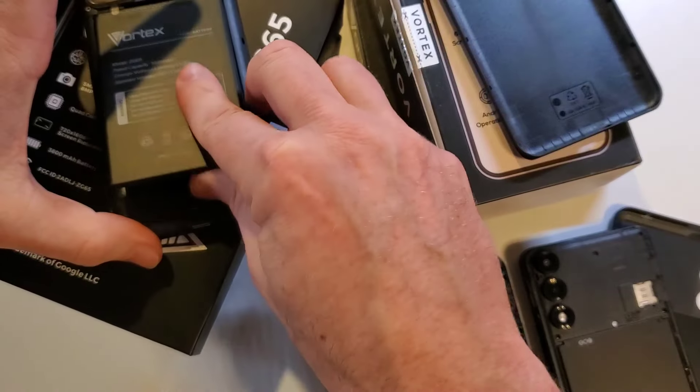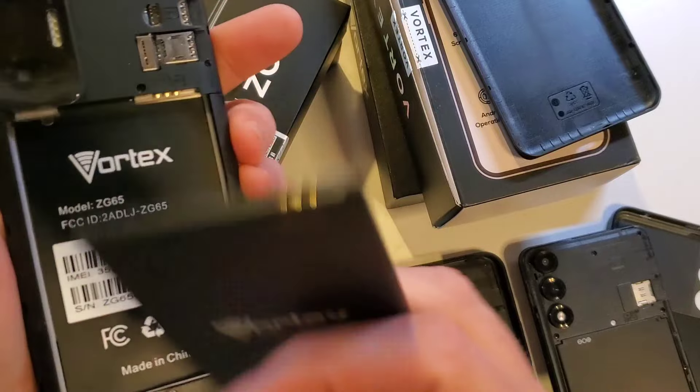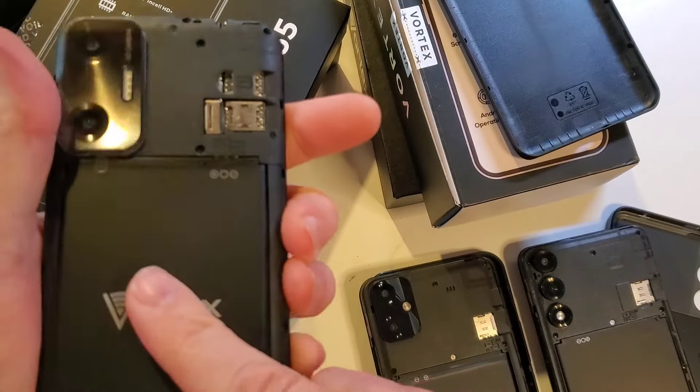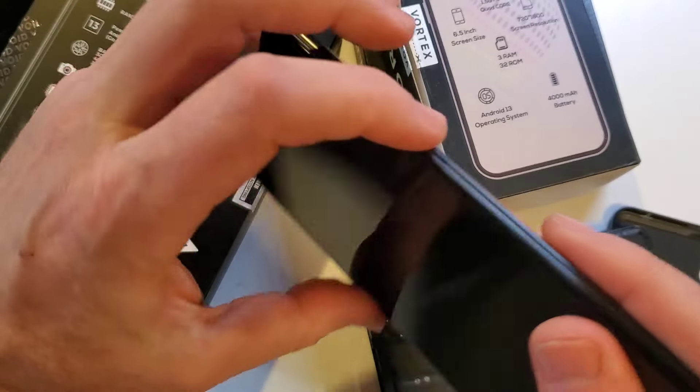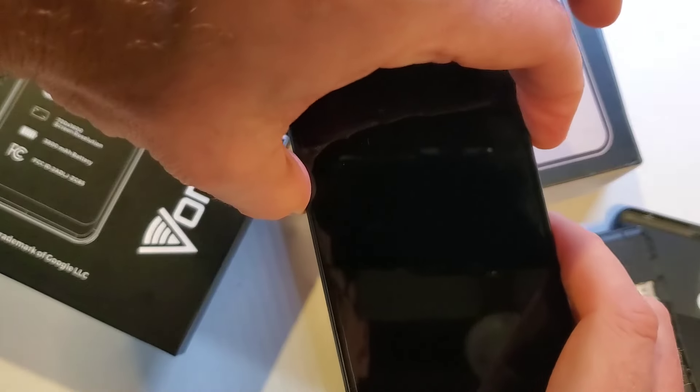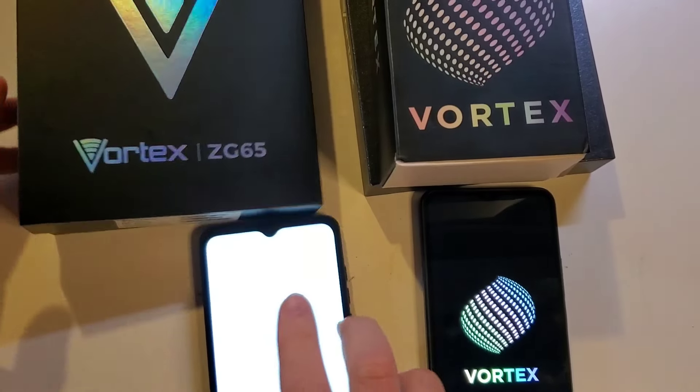Let's power this back on. Make sure we get that battery lined up the right way, make sure that back cover is all the way clicked on, and turn it back on. I won't make you wait for it to power back on.